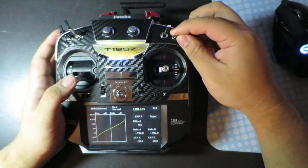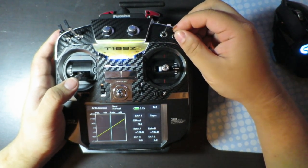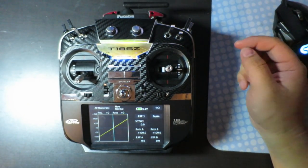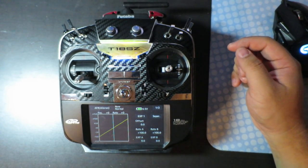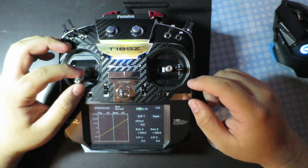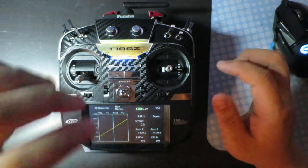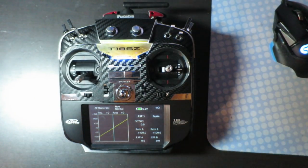And that is how you set up the Durate and Expos on this transmitter. If you have any questions, just ask on the forum or let me know. I'm a beginner with this radio myself, so I probably don't know that much either — it would be best to ask on the forum. Thanks for watching.